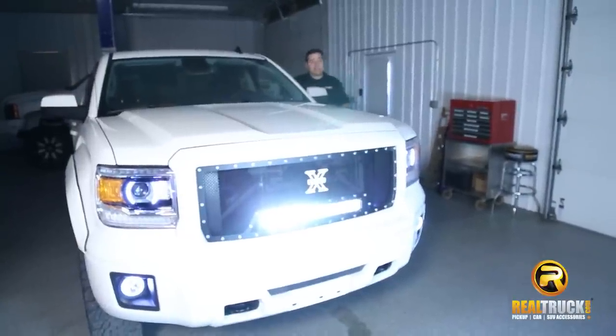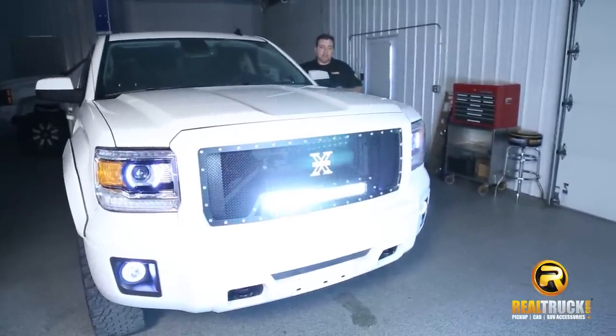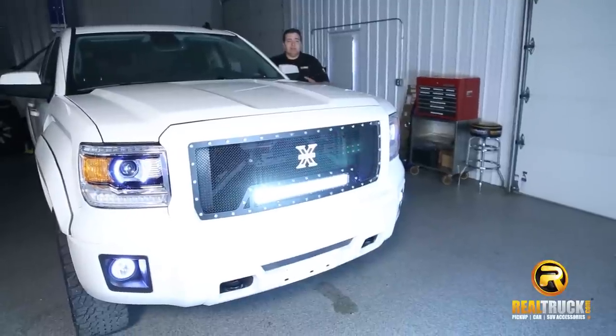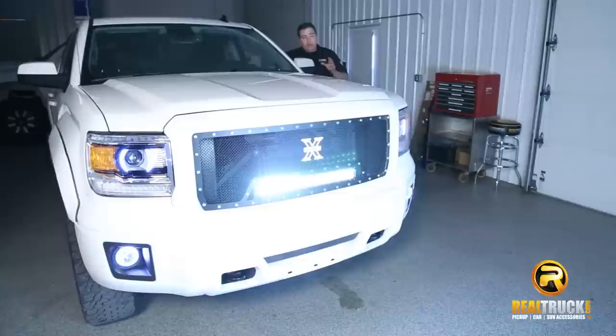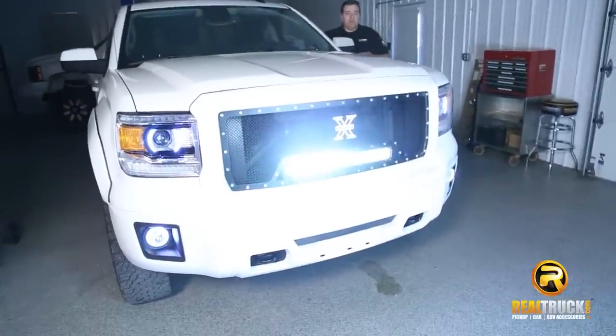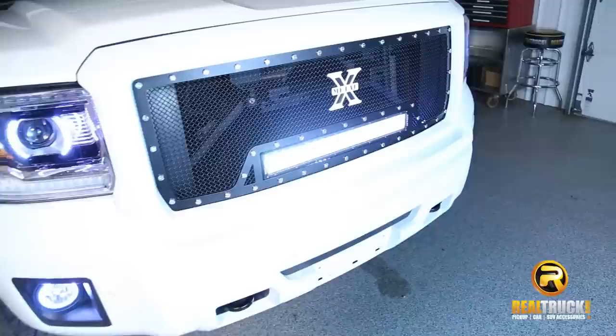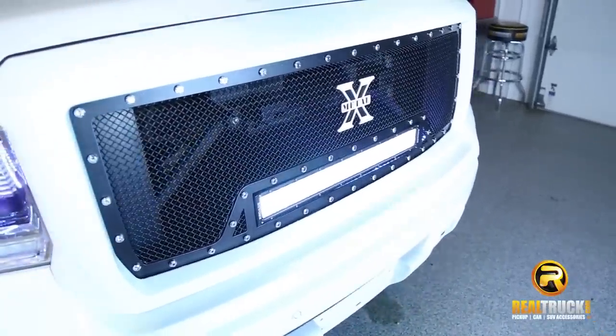Wow, that's awesome. You guys can see there's both the spot and flood feel about it. So it's going to light up the night so you can see whether you're on or off-road. And a great thing about this is it comes with a limited lifetime warranty on the grille and the light, and a three-year warranty on the finish.